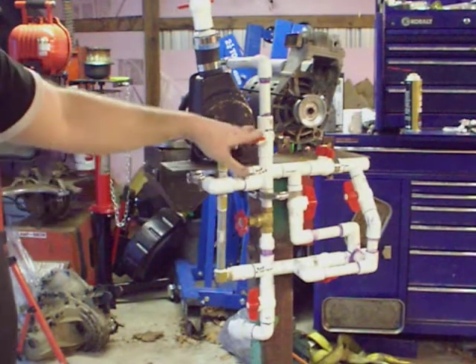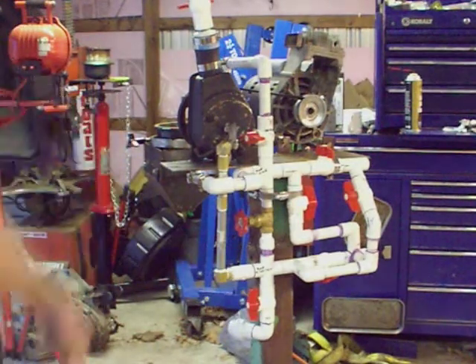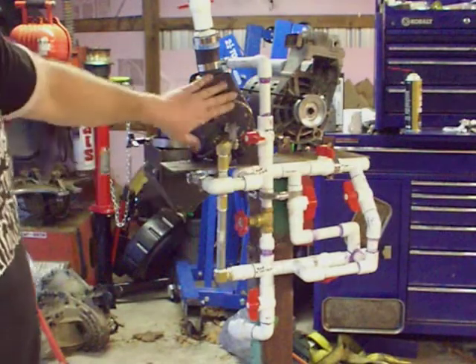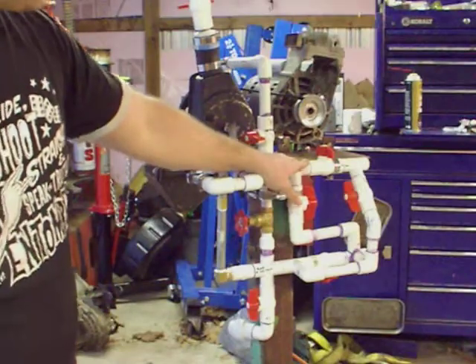Now, if I wanted to do something else with the pump, I could isolate the discharge and the suction here from the oil and the centrifuge. And my plan is to also use this pump to circulate the vegetable oil in the barrel through...